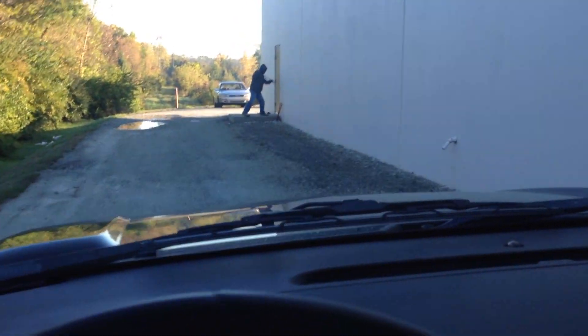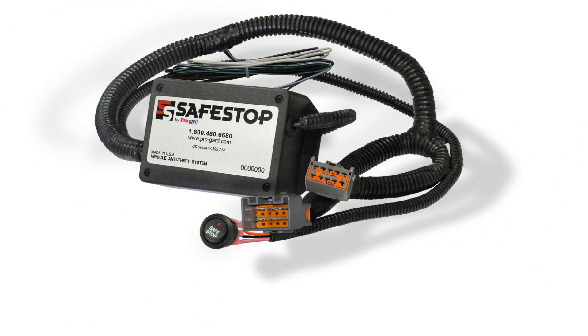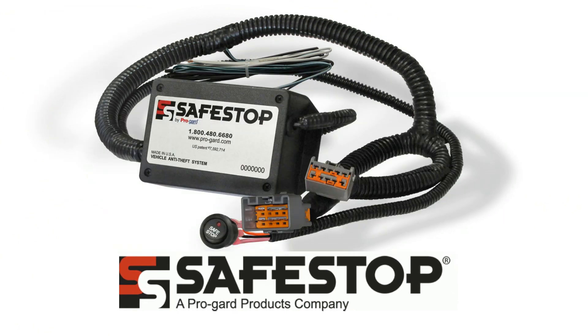This creates situations that can divide the officer's attention. The necessity to leave the cruiser running can step away to handle details at a scene. In times like this, it is most important that your officer's attention is centered on the scene, not on vehicle security. Let Safestop secure the vehicle so your officer can focus on the critical issues at hand.